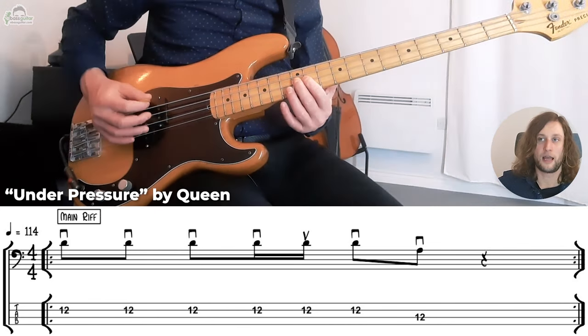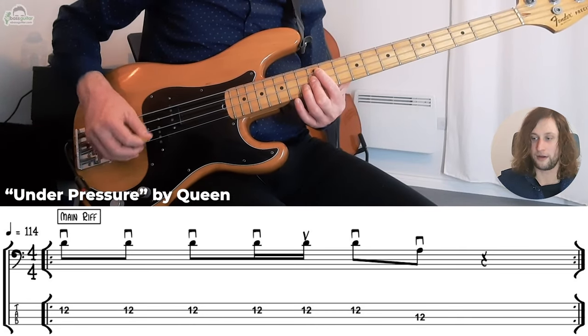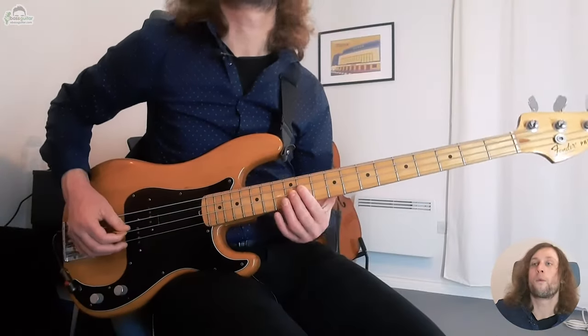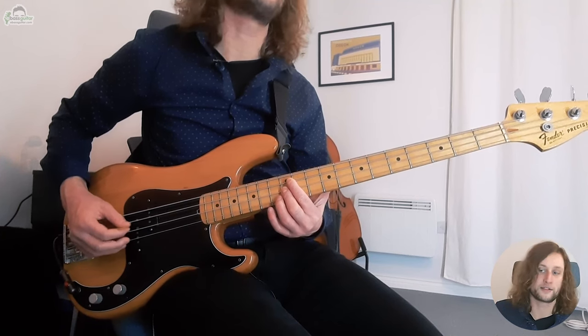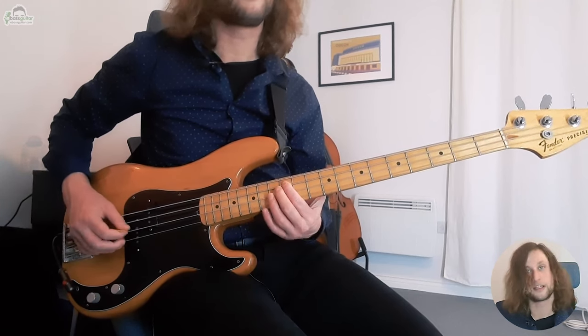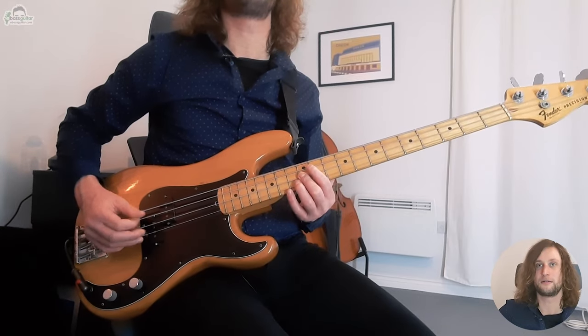The picking pattern goes: one and two and three — down, down, down, down, up, down, down. If that's a little bit too tricky first time round, you can just do it with downstrokes and get rid of that little skip — going one and two and three and down, down, down, down, down, down, down. When you feel more comfortable, you can add the upstroke back in. I highly recommend utilizing as many downstrokes as you possibly can — the sound is generally a bit stronger. Down stroke is this way, up stroke is this way. You'll hear there's a very slight weaker sound with the up stroke.